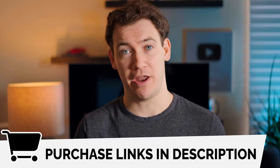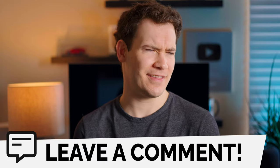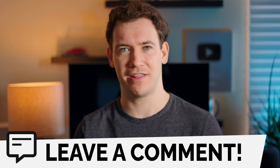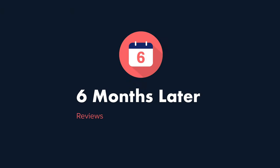Those are all of my thoughts on the BirdBuddy. If you'd like to pick one up, I've left purchase links in the description below. If you think I got my review right or got something wrong, let me know in the comments, and consider giving this video a thumbs up if you liked it and subscribe for more six-months-later reviews. For Six Months Later, I'm Josh Tedder — thanks for watching.